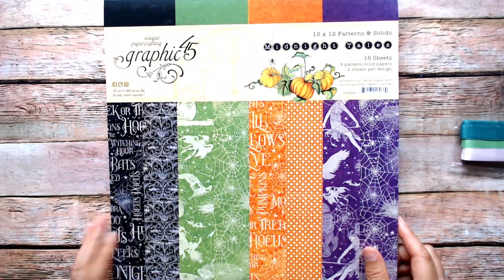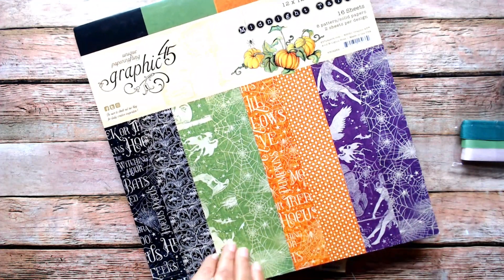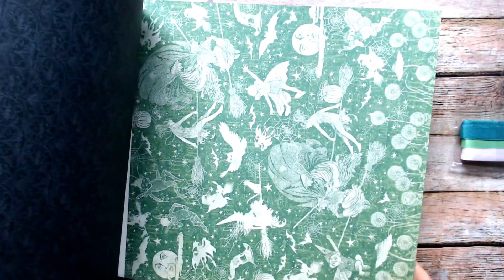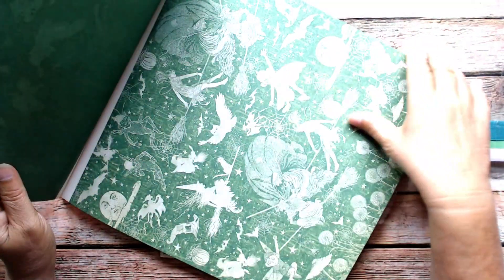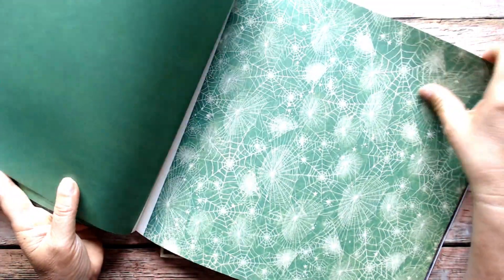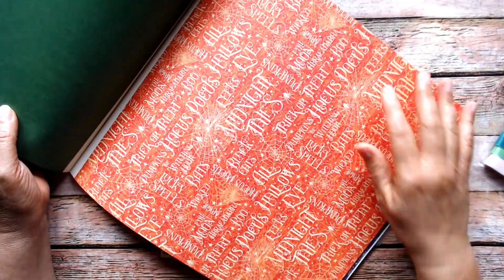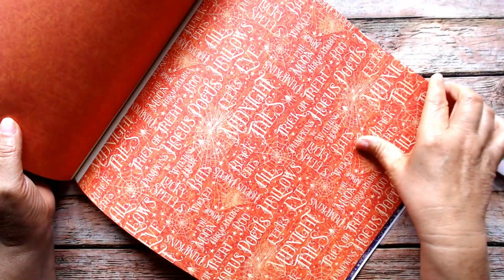I need Halloween like I need a hole in my head, but it's Graphic 45 — Graphic 45 Halloween. So I did get the 8x8. This one is the patterns and solids for Midnight Tails. I do a lot of simple mini albums because I like to get beginners passionate about making mini albums. For Halloween I wanted to do something with a little more oomph. I love the spiderwebs even on green, and the deep orange with the lighter orange and the muted writing — that's a great background paper.